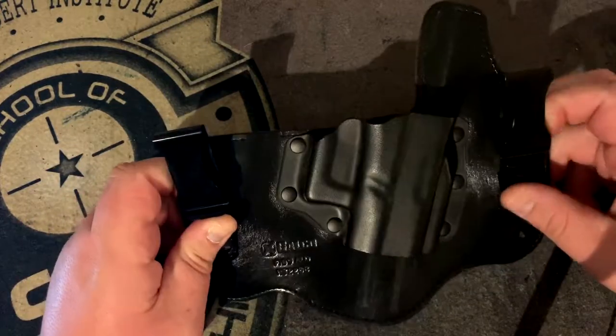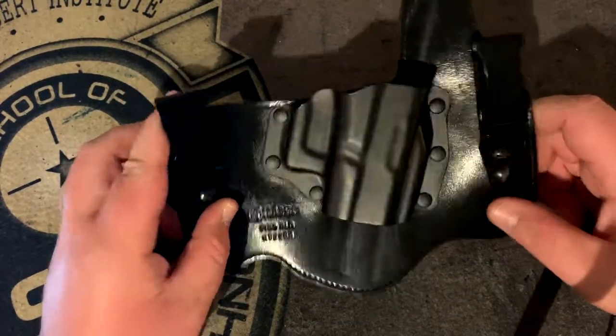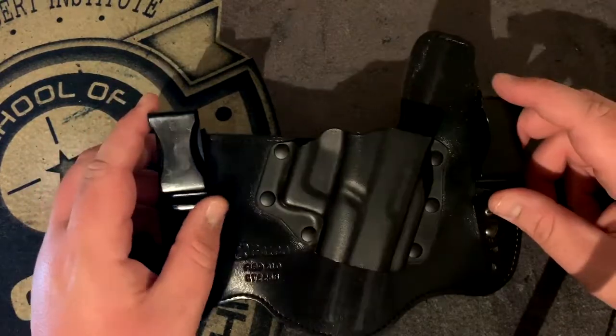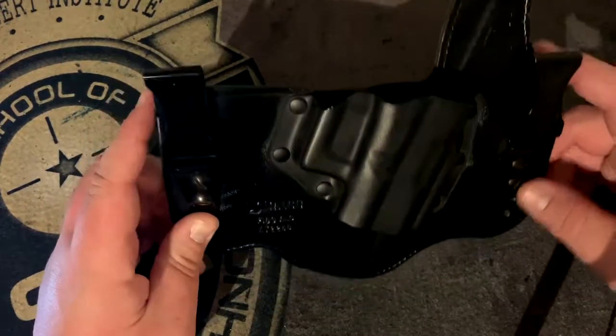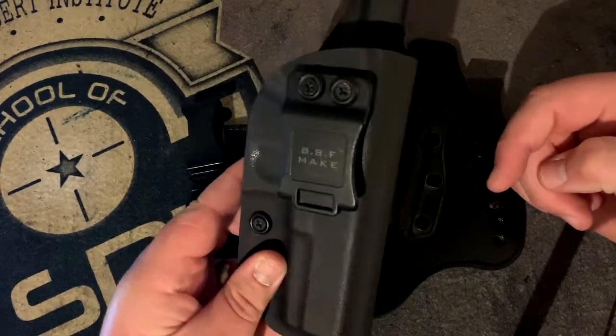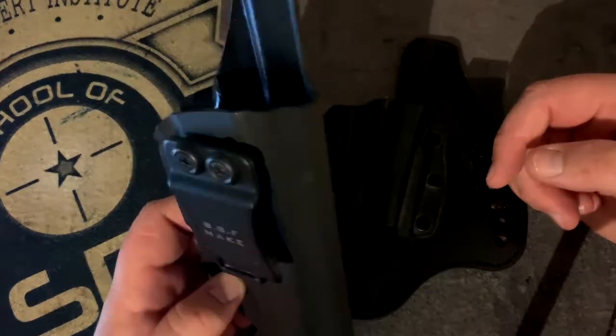10mm is the best millimeter. This was the first holster I had when I wanted to get into concealed carrying a Glock, and then I decided I was going to go with a BBF Make Kydex appendix holster, which is my everyday carry holster.